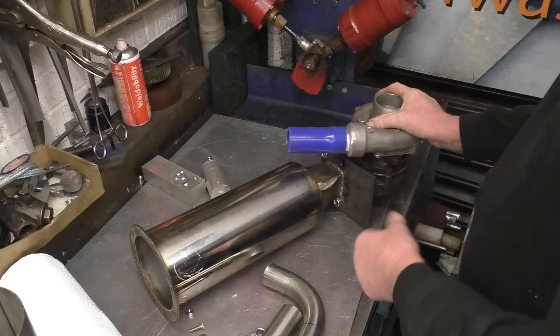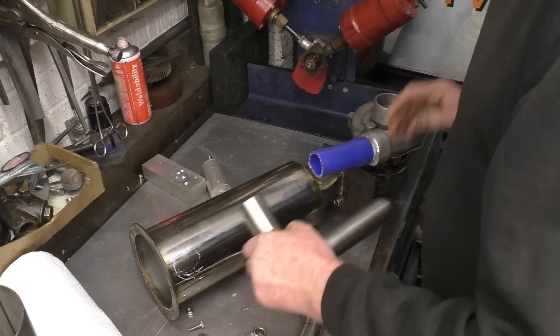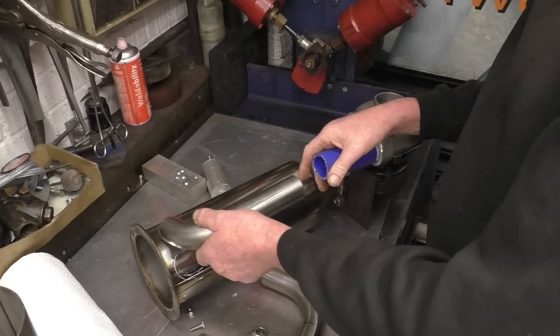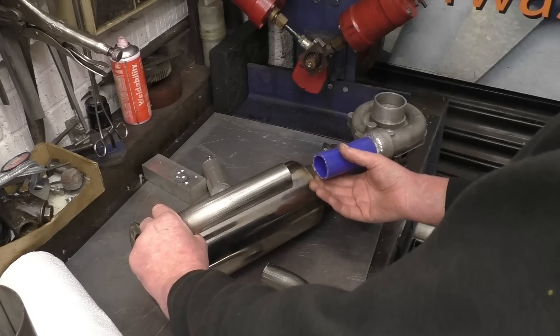I've mounted the compressor housing back on - you can see it moves basically anywhere you want. What I want to do is make the intake come up here somewhere at an angle so it creates a swirl, sort of something like that.